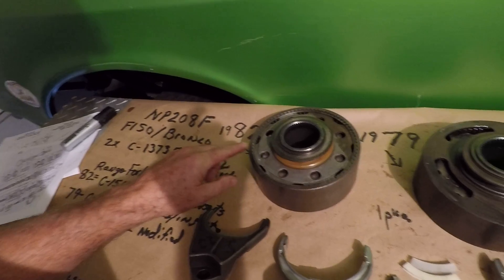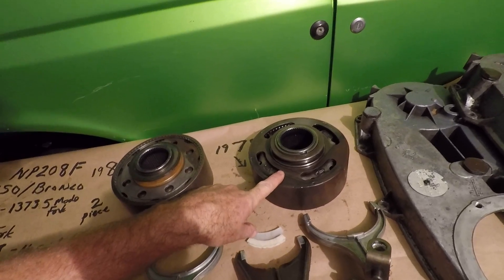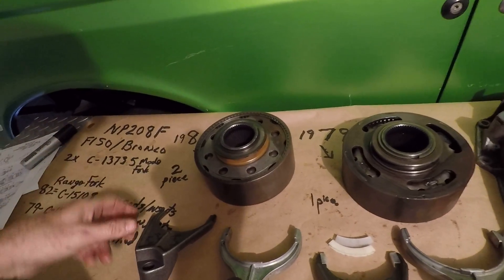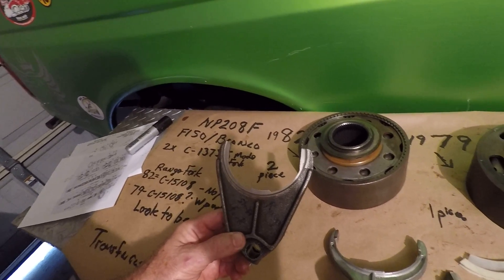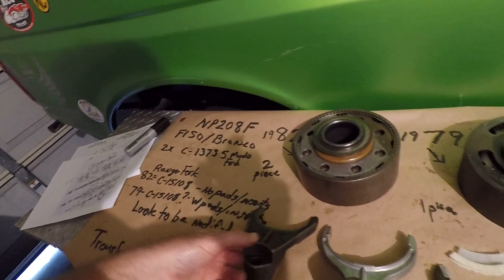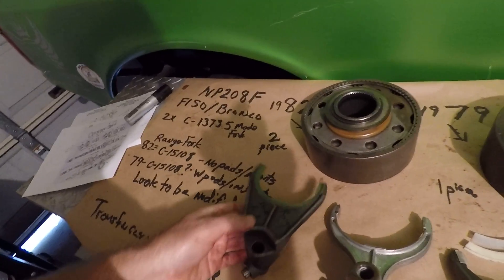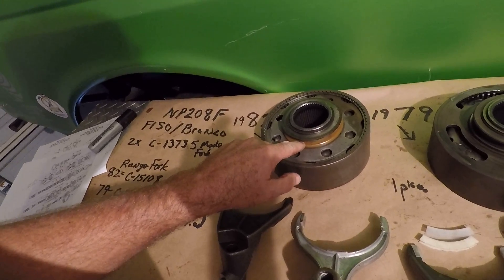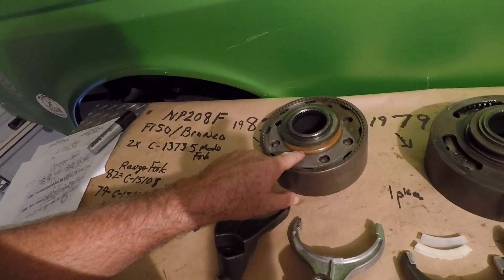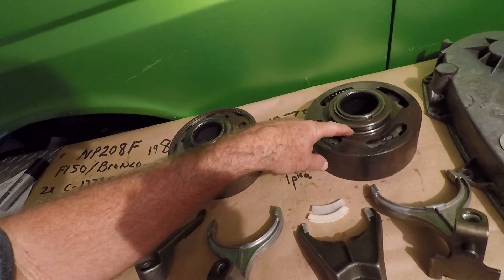The problem I ran into is that in the 82, my planetary assembly is a two-piece, and in the 79 I had a one-piece. The range fork out of the 82 did not have any way to put pads or inserts on it. What I noticed is that on one assembly there's a plastic insert, and on the other there isn't.